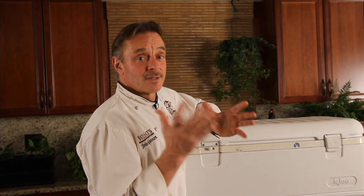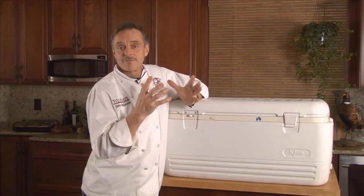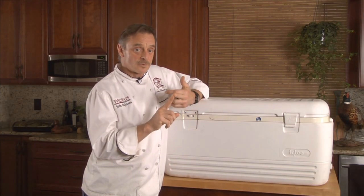Unfortunately for us, these animals that we harvest are right in the middle, and that is where bacteria grows the fastest. A cooler is not a cooler — a cooler is a thermos. It doesn't know if it's supposed to trap the heat in or trap the cold in.